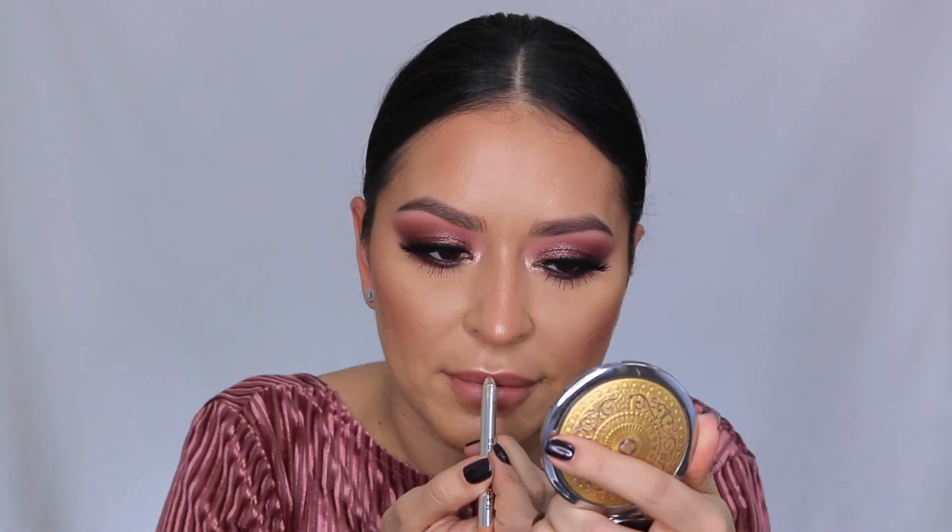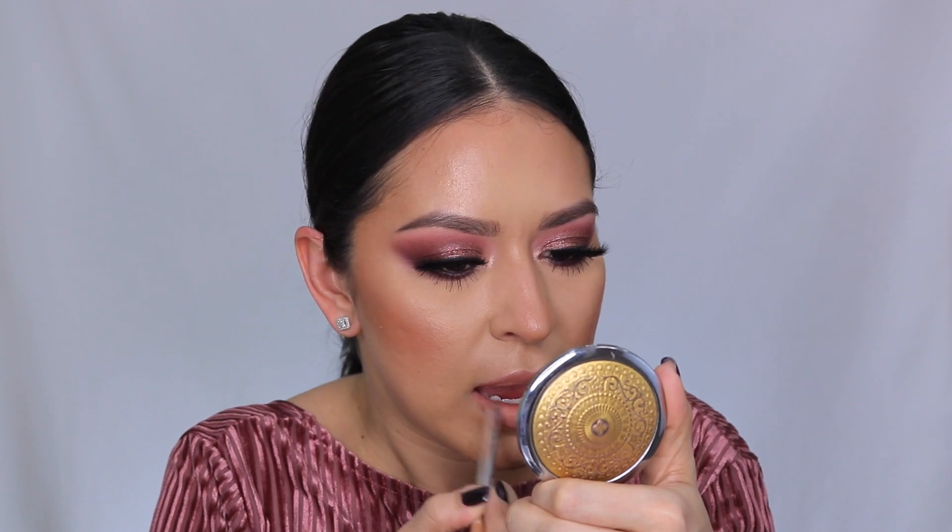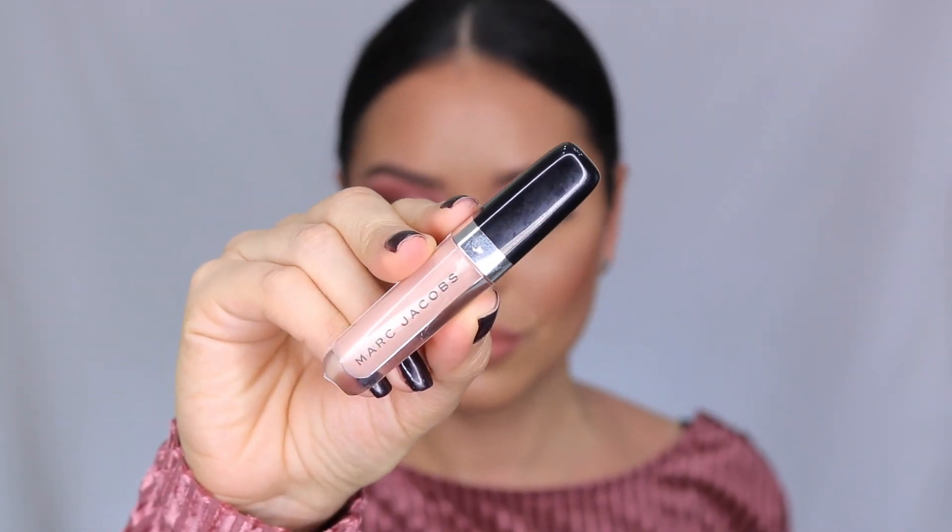For lips, I'm going in with the Marc Jacobs lip liner in the shade Nudist — it's the perfect neutral-toned nude lip liner. I'm lining my lips and doing a little bit of lip contouring. Then going in with the Marc Jacobs liquid lip cream in the shade Fawn Over Me — it's the perfect peachy pink shade. The key to getting that perfect pout is tapping in the product and making sure your lip liner and lip product blend together. I went back in with a little more lip liner and then added a little bit of the Marc Jacobs lip gloss in the shade Cream and Sugar to the very center of the lips, just for a hint of shimmer.